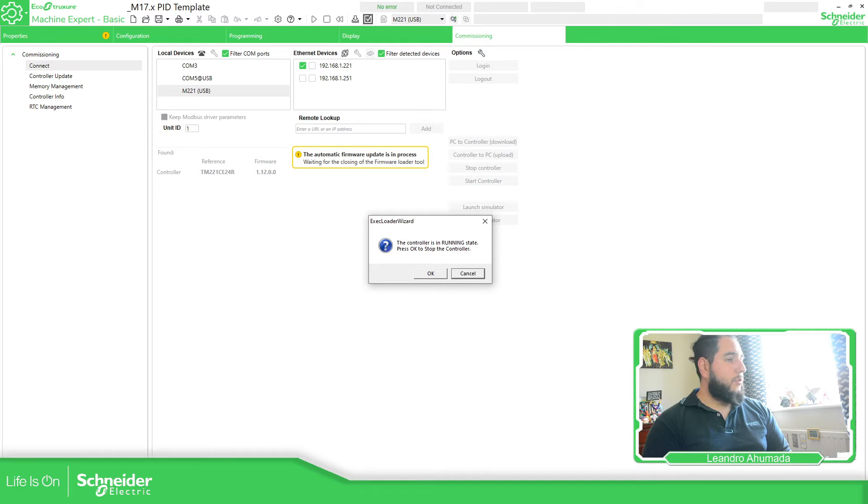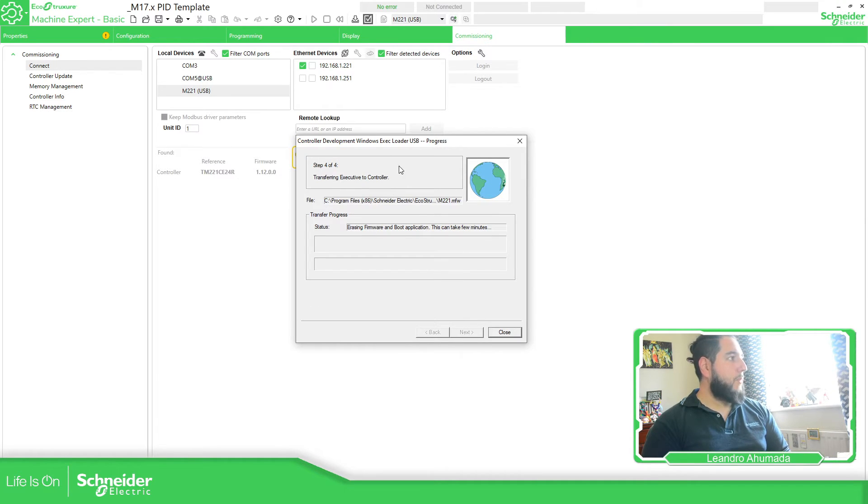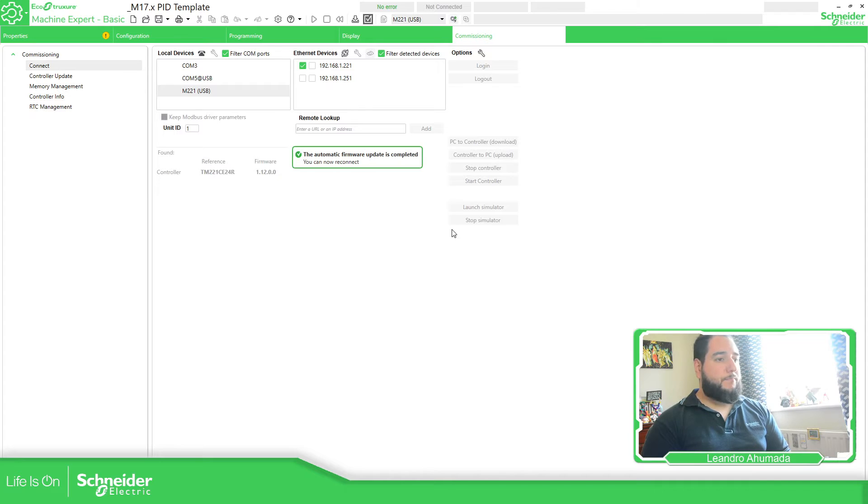The controller is running and everything is on the other side of the screen, but it's very straightforward. It's just downloading all the data for the firmware. Let's just wait for this to finish and validate that we have the new version on the controller. Automatic firmware update is complete. Excellent.